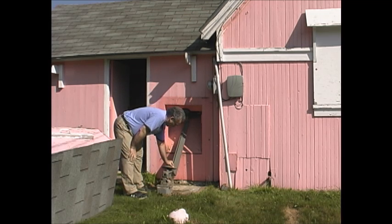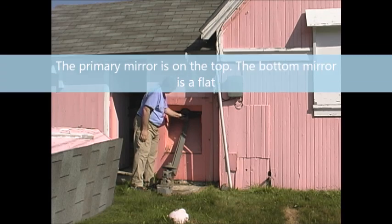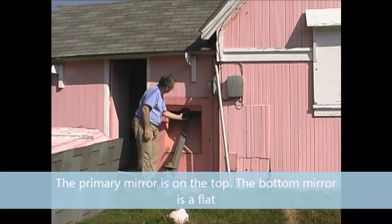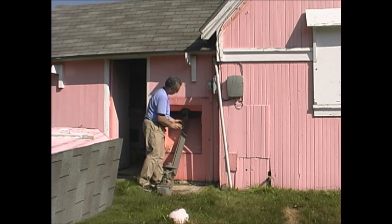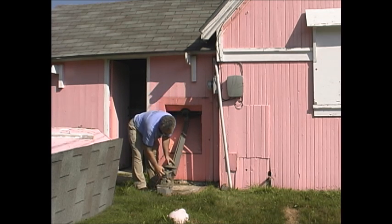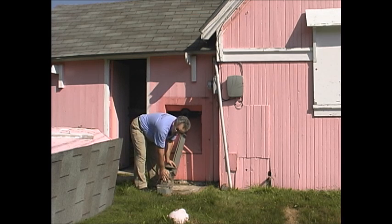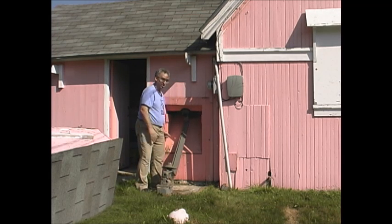Once removed, the box reveals the mechanical workings of our Polar Cassegrain Telescope. We have a mount for the primary mirror, a mount for the secondary mirror which screws off, and we have a space for the counterweight. In a moment, I'll show you how it all fits together.